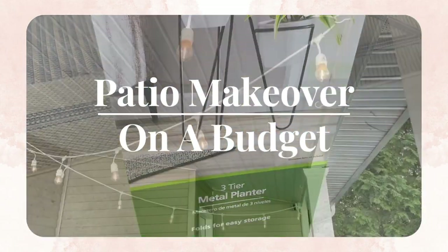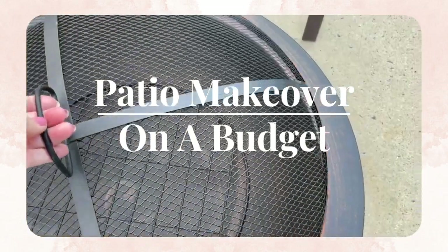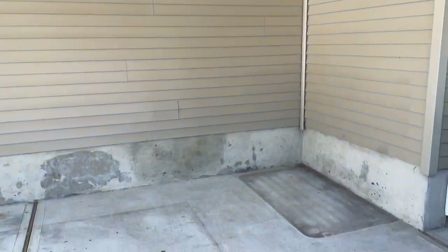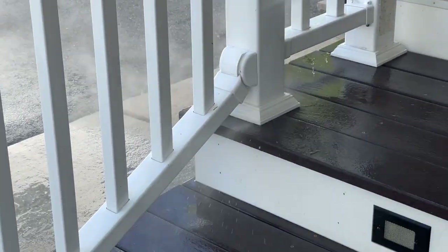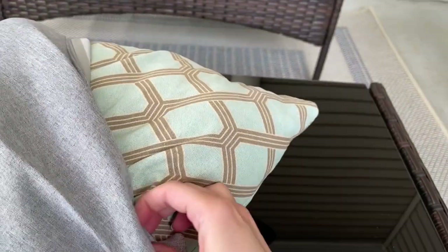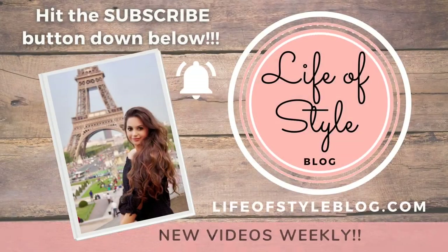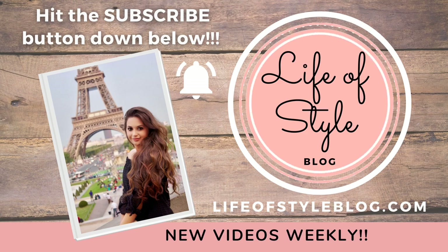Hey friends, welcome back to my channel. Today I have a totally different kind of video to share with you. I thought it would be fun to do a patio makeover. We usually do a lot of decor DIYs on this channel, but today we are doing a home DIY and I will be sticking to a very strict budget of $500. That has to include everything — the paint, furniture, decor, a new rug, and anything else we're going to be needing. I'll be showing you a couple tips and tricks along the way on how to save some money and get the most out of your budget.